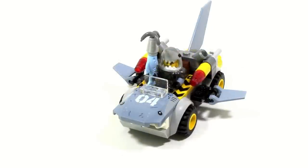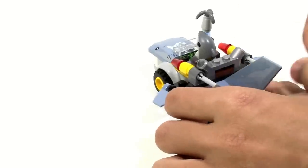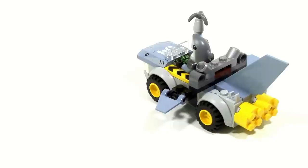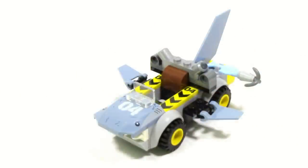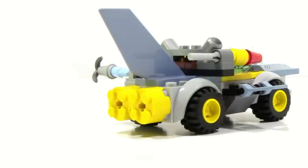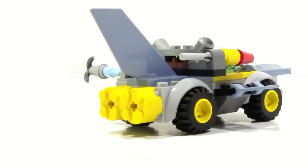The car doesn't really have any play features aside from flick-fire missiles, which work decently but can be kind of difficult to use at times. There's also a clip on the back which is a convenient way to store the Shark Army warrior's weapon — it looks a little awkward but it's a nice touch. There are also small yellow highlights on the back which serve as decorative accents and work well here.